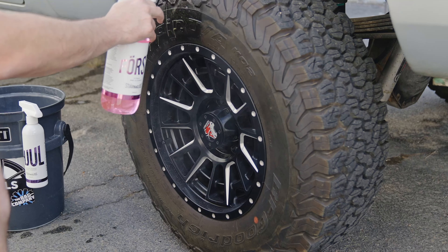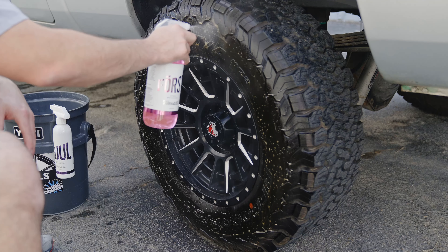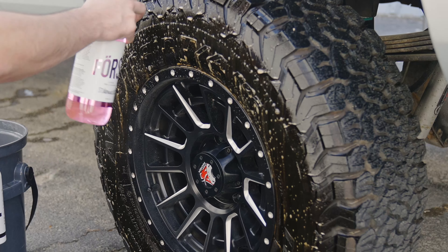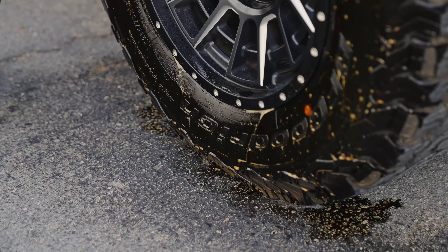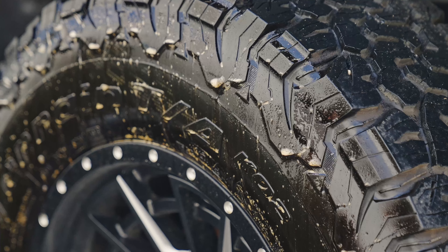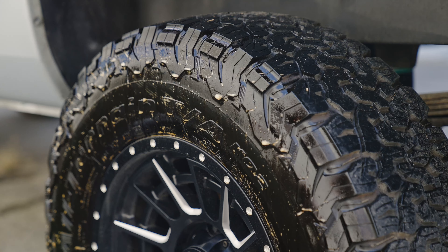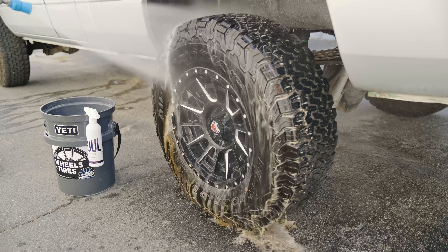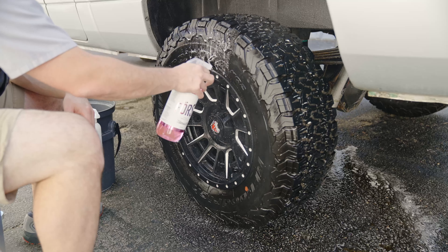We're going to begin the process by using Force Citrus Pre-Cleaner by Styrona Gloss. The Rag Company sells multiple products suitable for this job, but we really find that Force melts this browning off within the first few sprays, which is absolutely incredible. However, we still need to agitate this. Letting the Force dwell, we're going to see a lot of that browning begin to melt off. Then we're going to take our pressure washer and rinse off the sidewall thoroughly — you'll see a lot of browning come off initially, but trust me, there's plenty left.